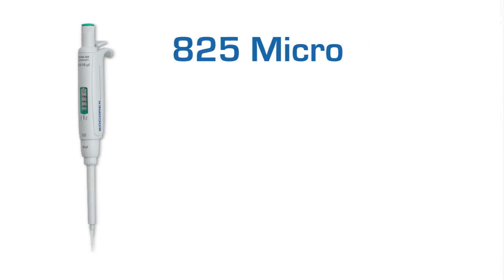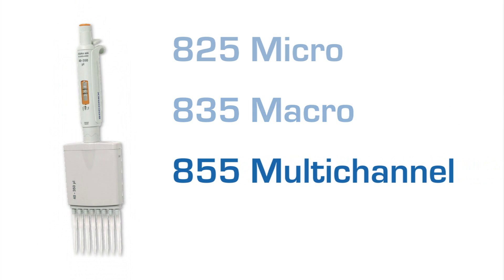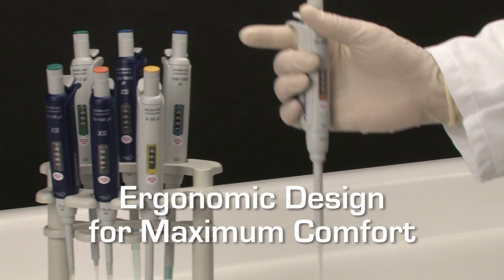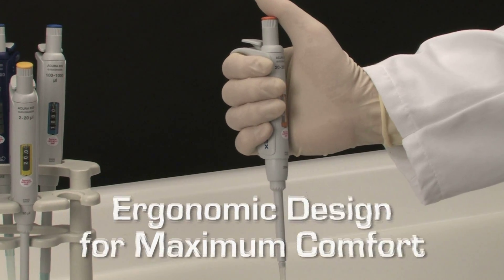Available in the well-known 825 micro, 835 macro, and 855 multi-channel models, and introducing the new 826 XS model for enhanced performance and research applications. Acura Manual Pipettes are designed and engineered to be comfortable and user-friendly as well as easy to maintain.